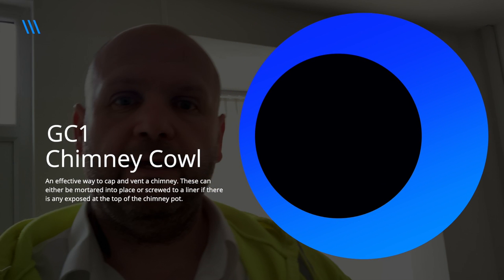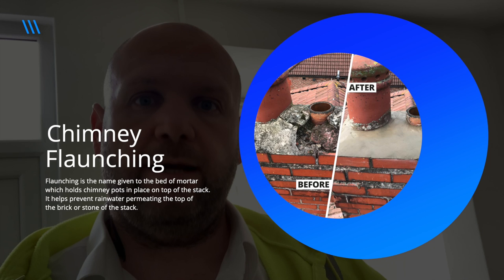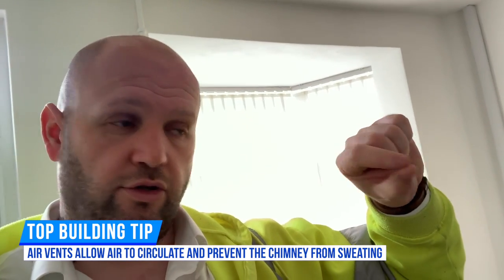This is going to need a roofer. The front chimney problem is definitely because those two chimney pots need coming off and need capping, but it also needs venting. There's something called a GC1 — I'll put a picture up — or you can flaunch over it, which is basically cement over the top with air vents to allow circulation. If you imagine a hollow tube, the top part needs to allow air in and the bottom part needs to allow air in or out to create circulation.